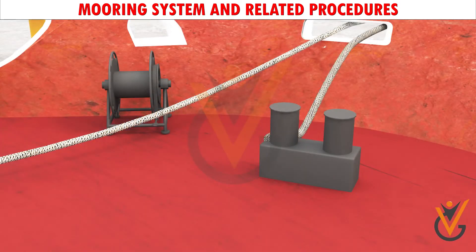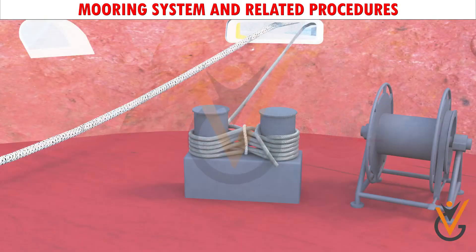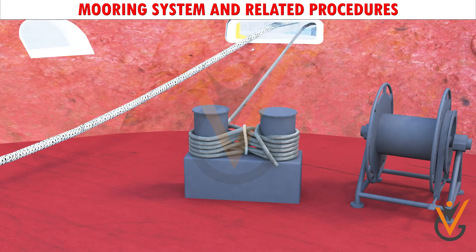The hawsers are best secured onto the bollards by figure-of-eight turns, finishing with a half hitch on top. When a wire is transferred onto the bollard, the figure-of-eight should have a whipping at the center to prevent the wire from loosening from the bollard.